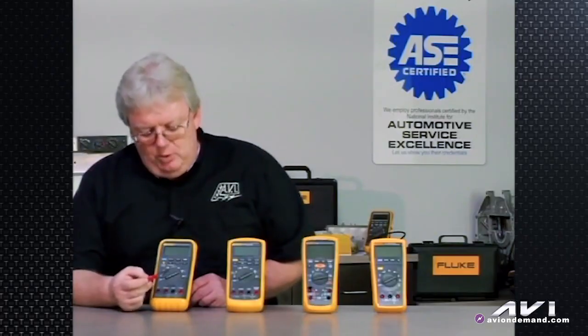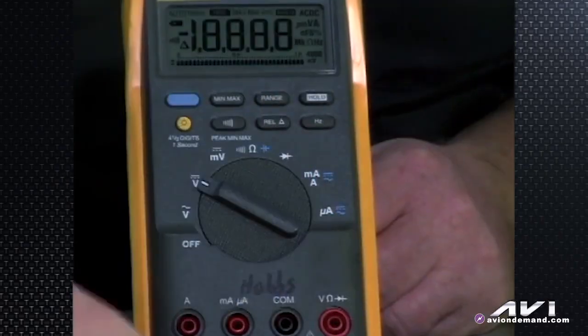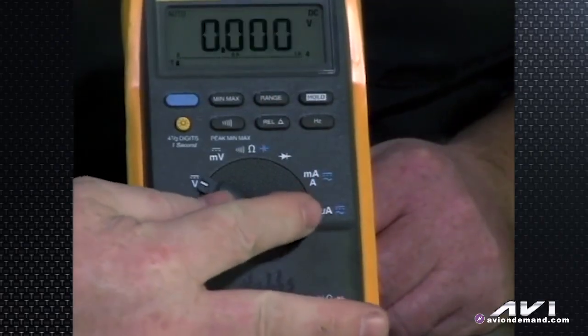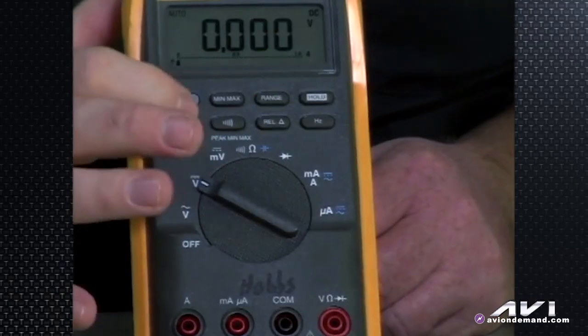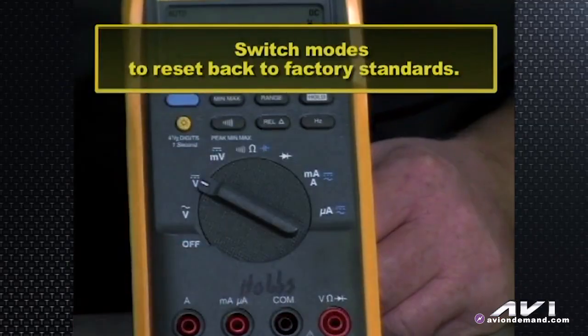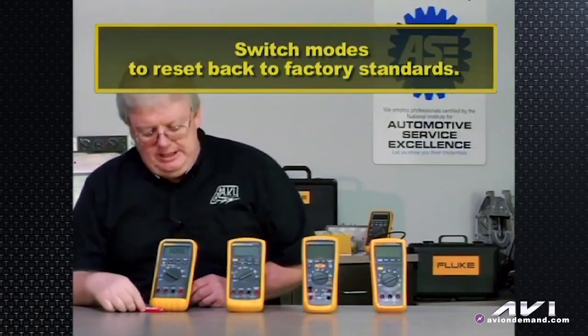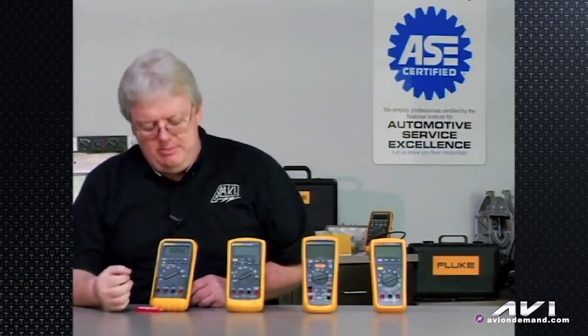If you ever get confused and get your meter into a particular mode — say you're using an advanced feature like min-max and need to get it back to working normally — a simple movement of the rotary knob one notch either way resets it. Just turn it one measurement to the other, it goes back like a reset, and you start recording again whether you're measuring volts, ohms, amps, or whatever may be appropriate.